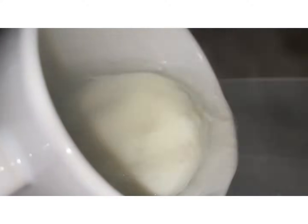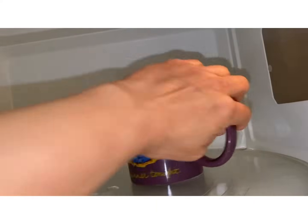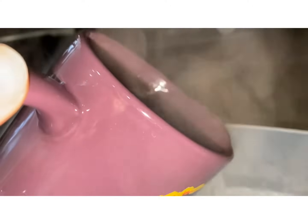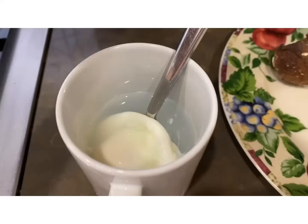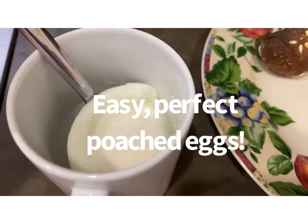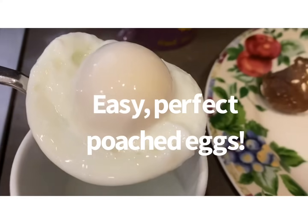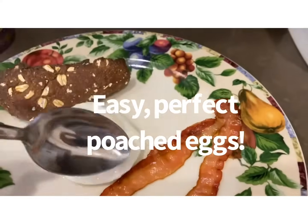And there it is. Pour out some of the water. I'm going to dish it out in a second — but you literally have two deliciously and perfectly perfect poached eggs. We'll plate it in a second. Okay, then I take the poached egg out — look, it's like totally perfect. And I just place it on the plate. And there you have it.